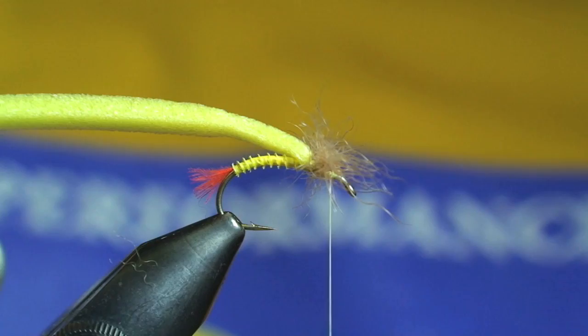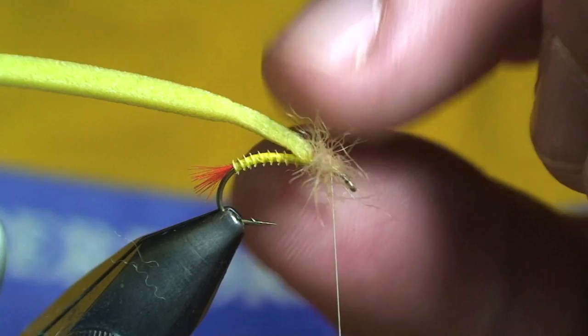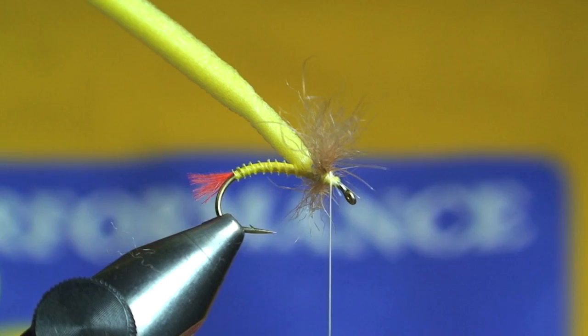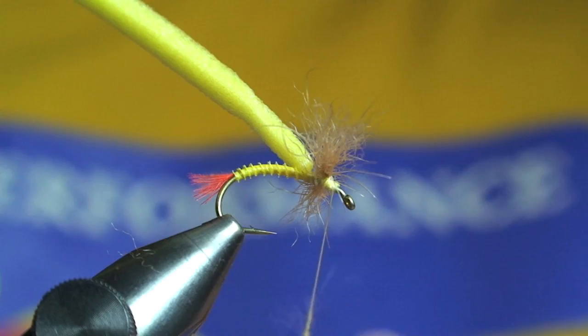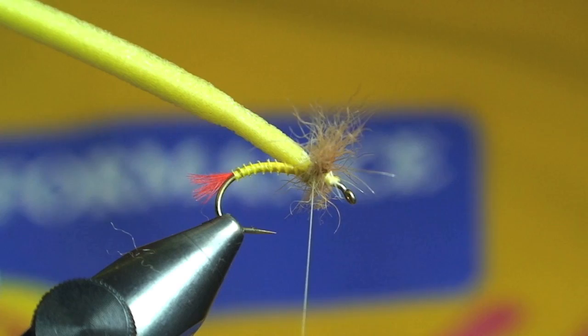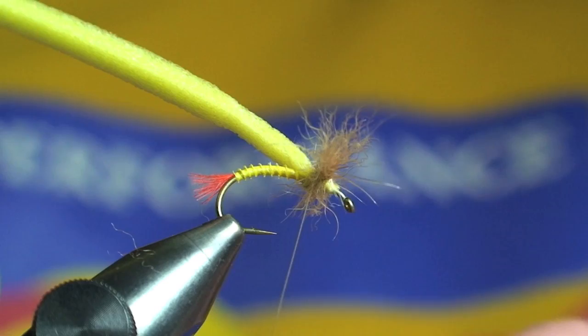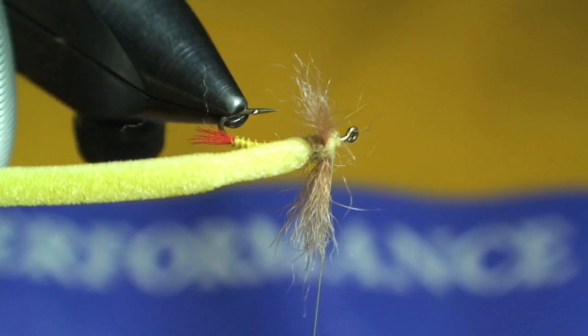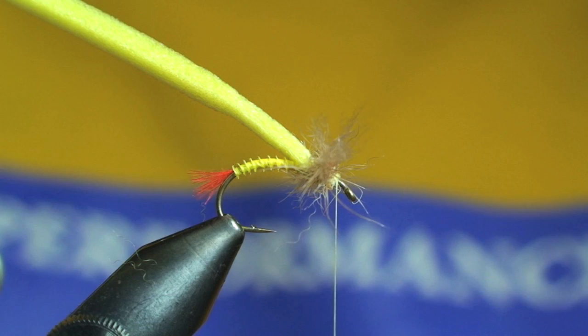You can see the figure eight going on there. I'm going to trim my wing eventually, so I'm not too worried about the length — it's a little lopsided but no big deal. The next step is to dub in between the foam and the wing using a light yellow rabbit dubbing. I'll go ahead and figure eight through the wing so it lays nice and clean along the bottom.